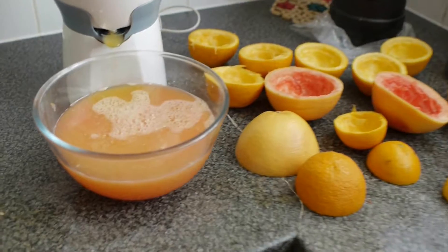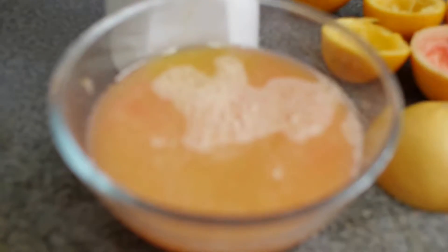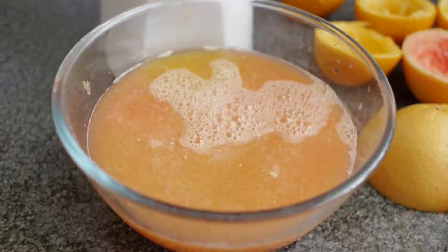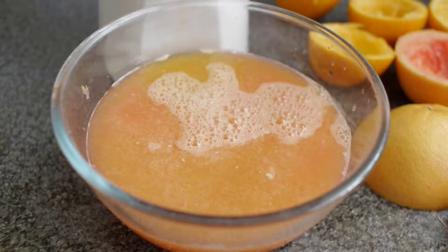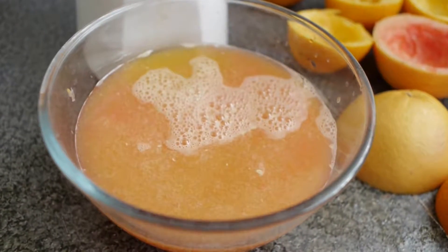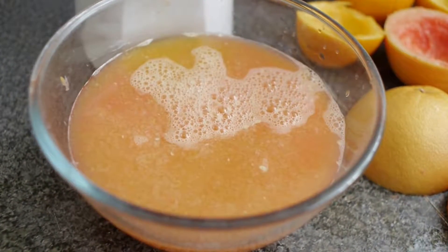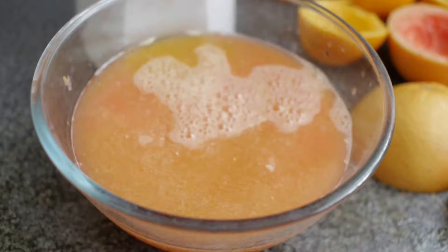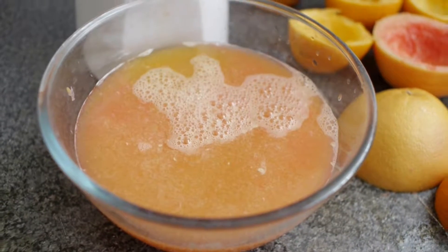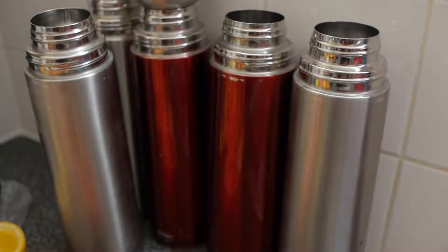Here's the juice in this bowl, which I'll put in the freezer to chill — not freeze, but chill. This will provide me a lot of vitamins and also hydration. There's about one liter of juiced fruits in here, which is straight from the fruits, juiced and ready for my flask.